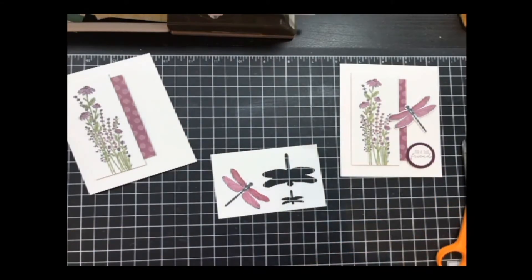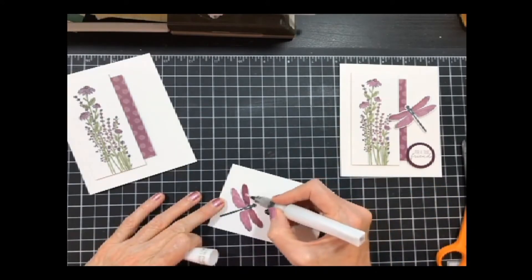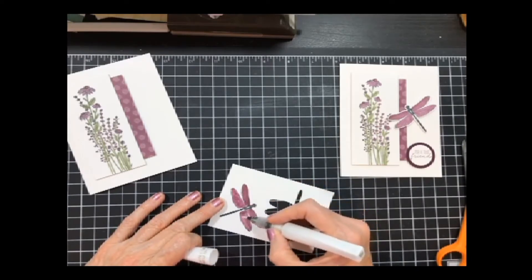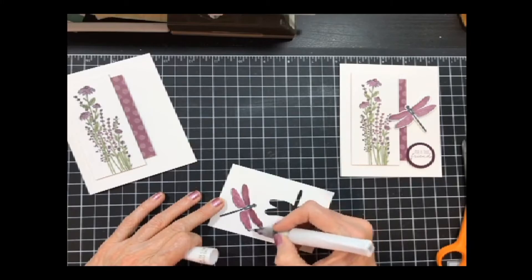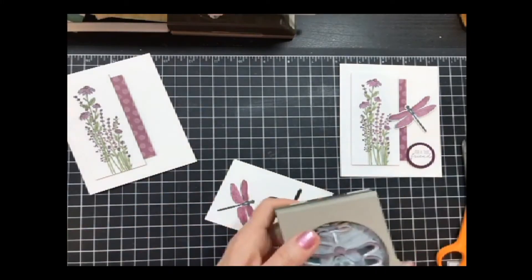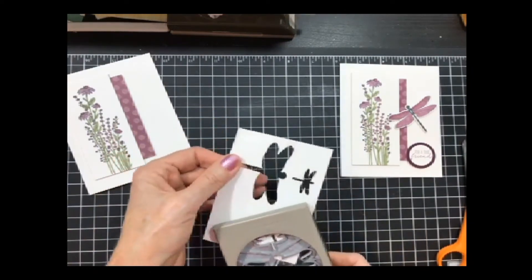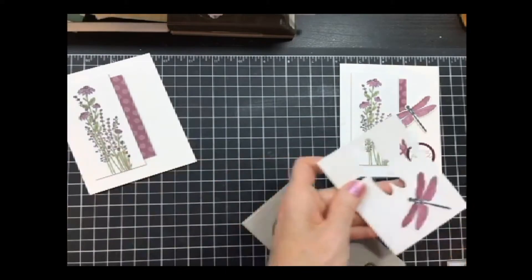I wanted some bling, so I pulled in my Wink of Stella and did my wings to add some sparkle — because dragonfly wings sparkle if you've ever seen them. Now I get to use the punch and punch it out.